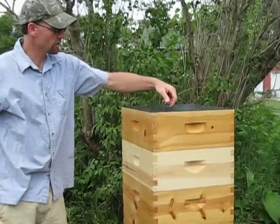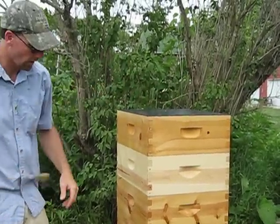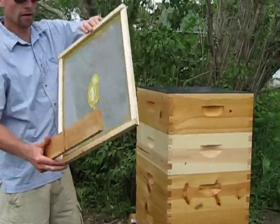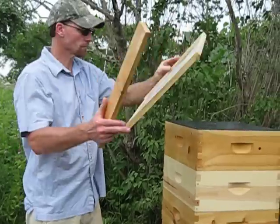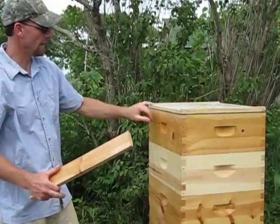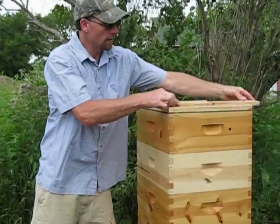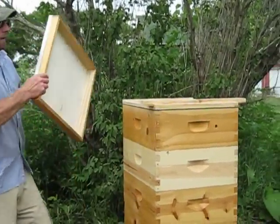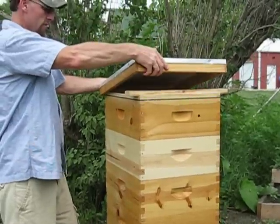There's still like an eighth-inch slit hole so little bugs can still crawl in there. So what I do is I still put my inner cover, my inner screen cover on, like that. And you've got vents on the side here. What I like to do is I put a block up in the front and then the outer cover sits on there.